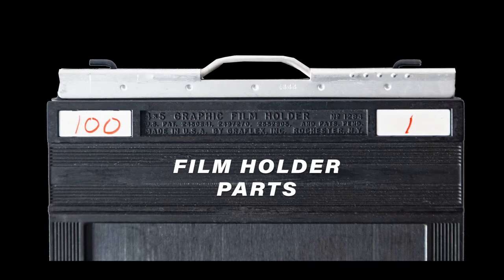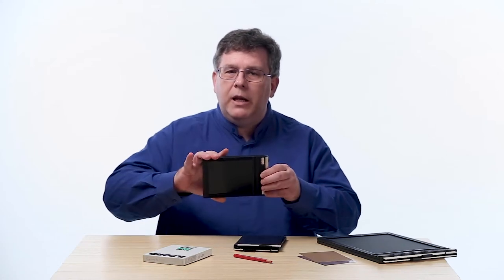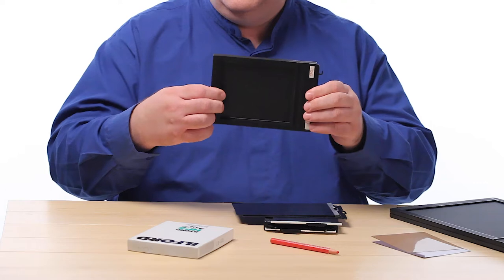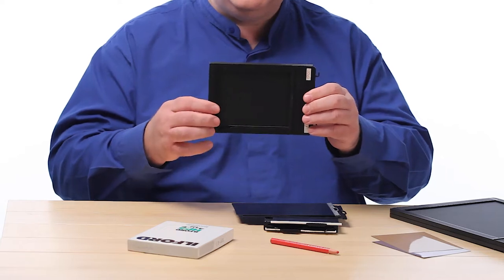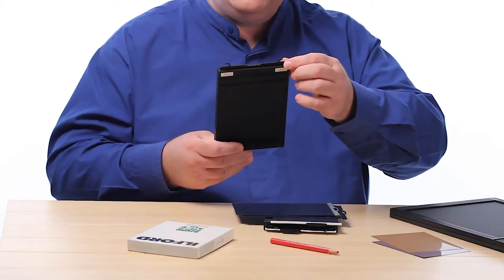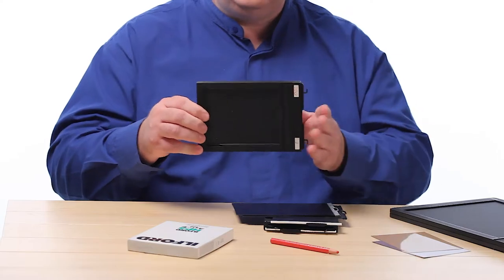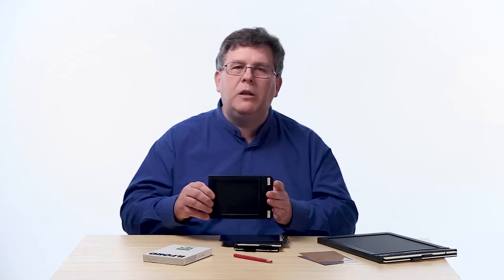The film holder has several pieces. Basically you have the main body of the film holder itself, then you have two slides. Other parts include a flap with a groove — a slot where the slide fits into when it's slid into its slot. At the top you have the slot for the slide, and inside of that slot is a piece of felt to keep light from getting into the film holder, keeping it light tight.